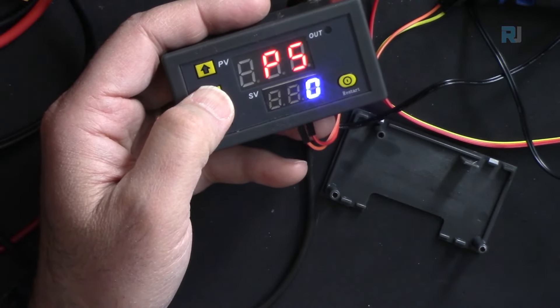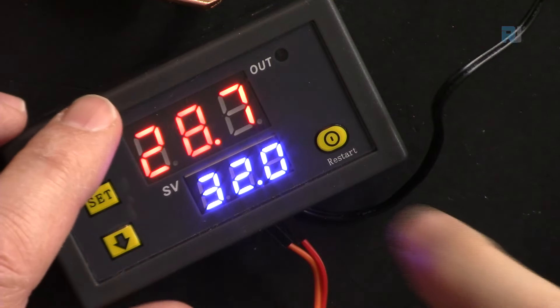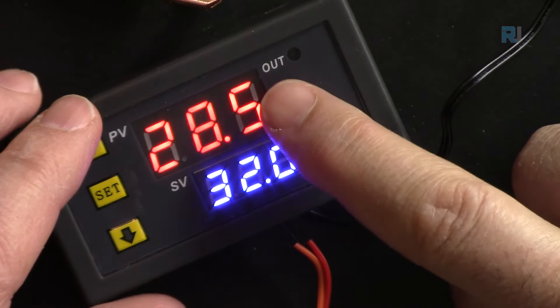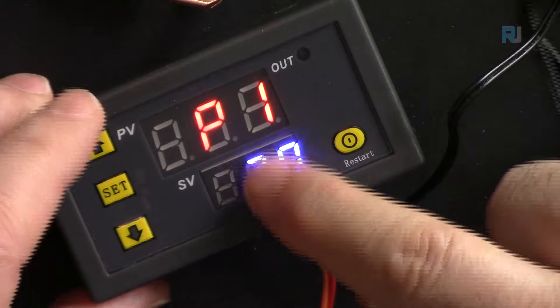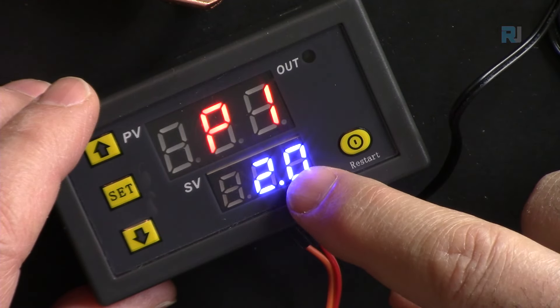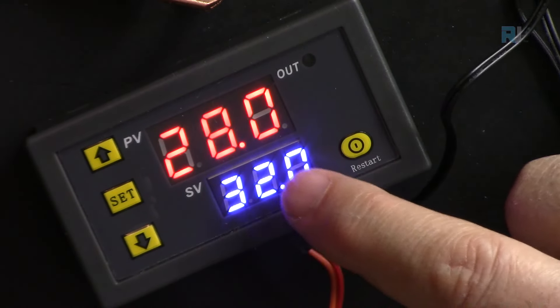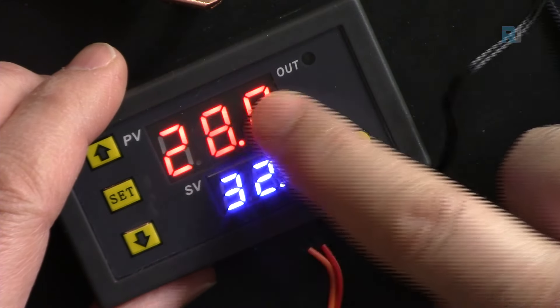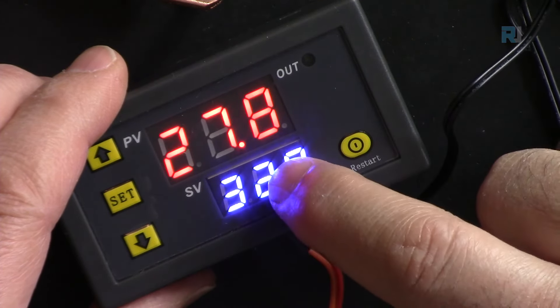P5 is the delay start: when the device turns on as cooler or heater, it waits this delay before activating the load. The default is zero. Going back to P1, with it set to 2 degrees Celsius: if the set temperature is 32, the controller turns off at 32 and turns back on at 32 + 2 = 34 degrees.